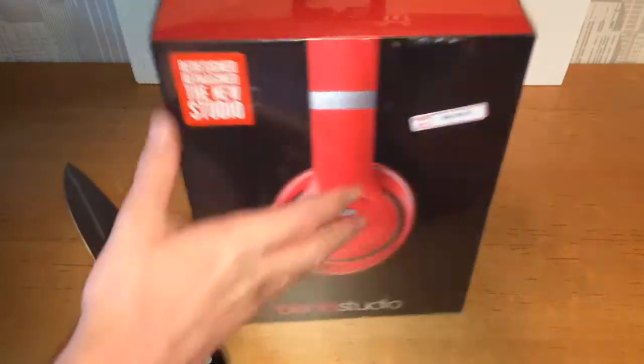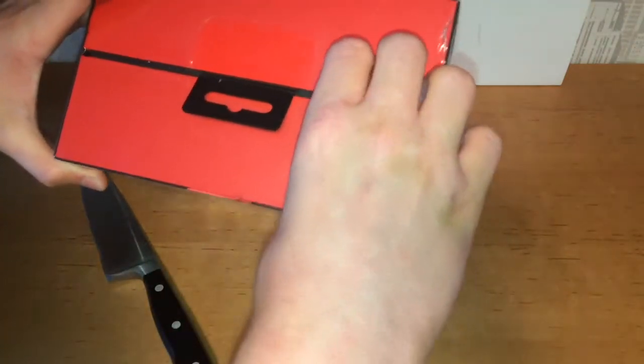It's a bit difficult, but I've got it open. Let's rip the plastic off.